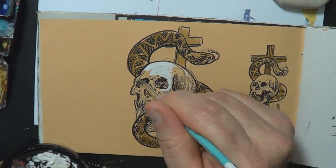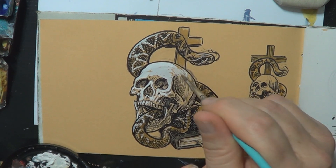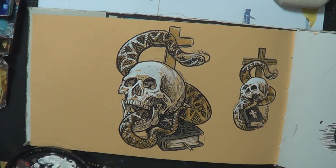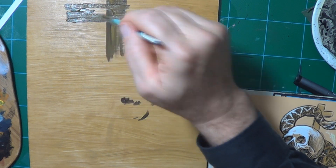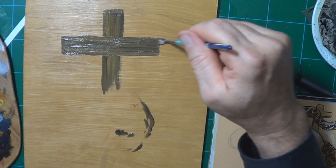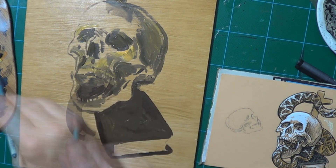I do have a certain admiration for that — to be brave enough to just do what you believe. You can see I've done a little design in my sketch pad here. It's good to work out a design before you commit to a painting; it makes the painting go quicker. I'm doing acrylic on board.